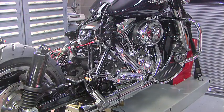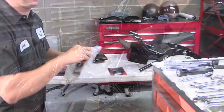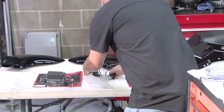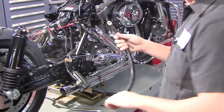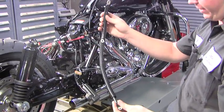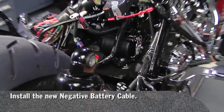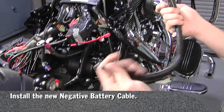Now you will be removing your negative battery cable and installing your new battery cable. That is the new negative battery cable — just removing that out of the way. You will be installing your new negative cable.